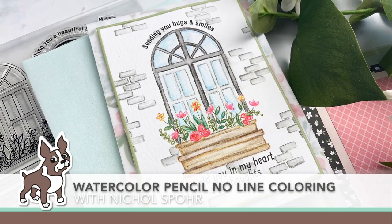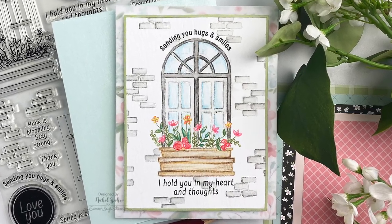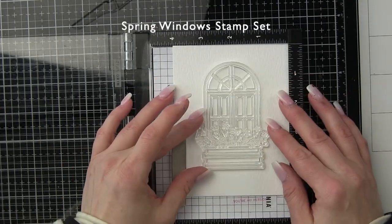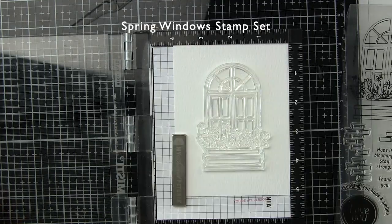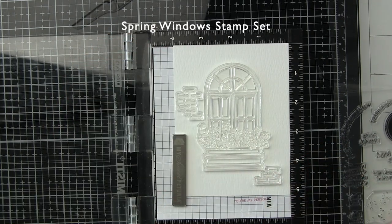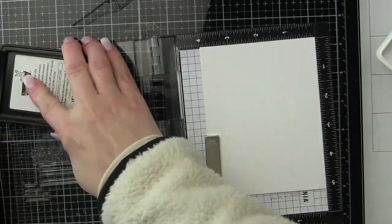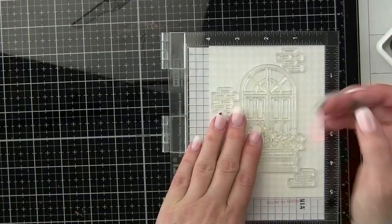Hi there, it's Nicole Spohr for Simon Says Stamp and today I have a watercolor pencil no-line coloring card to share with you featuring components from the Simon Says Stamp March 2021 card kit called Spring Windows. I am using one of the awesome window images from this new 6x8 stamp set included in the kit, as well as three different brick images on some of the watercolor cardstock also included in the kit. In fact everything I'm using today — from the cardstock to the vellum and pattern paper and stamps — are all included in the kit.